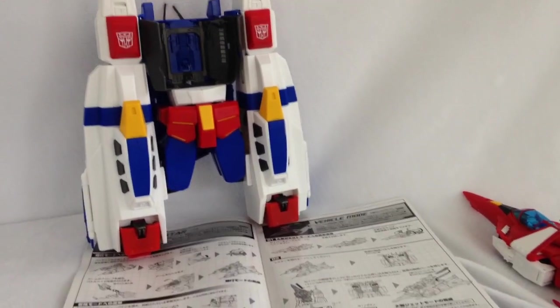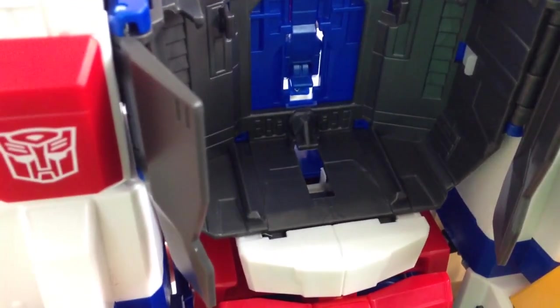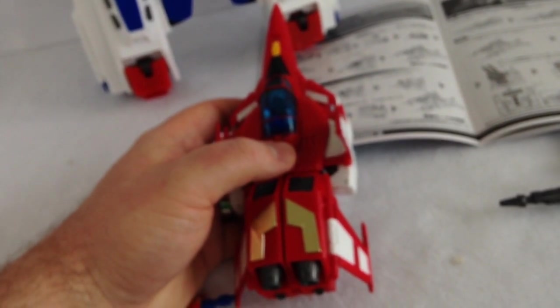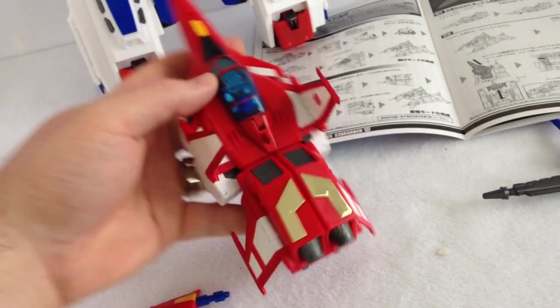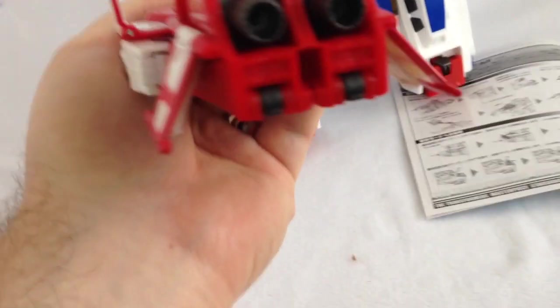Let me tell you something. I haven't been this disappointed in a long time. There is a piece missing on my Masterpiece Star Saber that goes right there — you can see right through there. That is meant to help lock the Saber Jet here in place for the combined jet mode. It was okay without this for the Star Saber robot mode, but it doesn't work at all for combining jet mode like this. It's supposed to lock in place right here, but it can't because there's a peg missing.